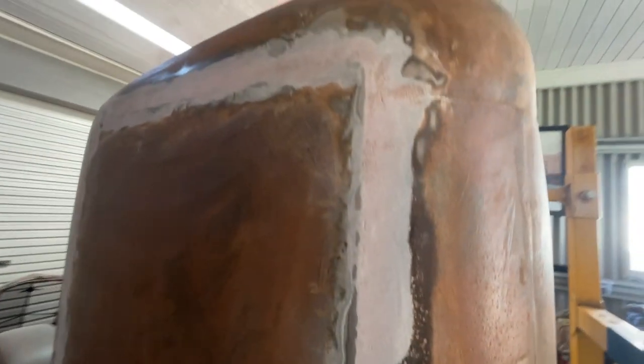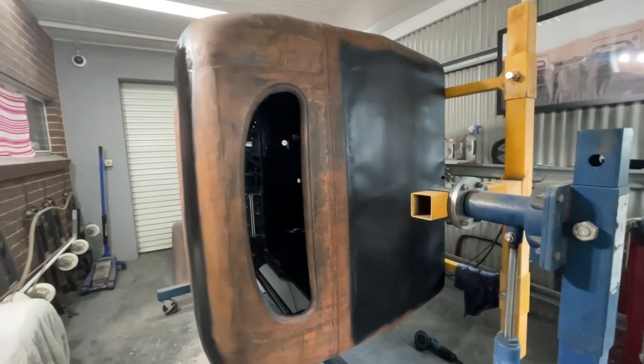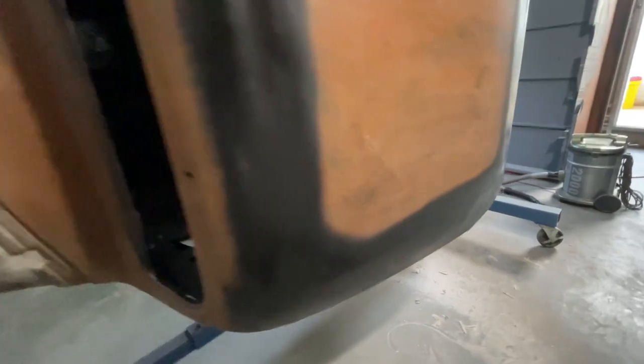I'm going to put some filler over the top of that and rub it down too, and it'll be ready for some paint or pretend rust. I've got some etch primer on there and some normal black primer filled into this roof section. I filled it in the way that I kind of want it - it's not perfect, but that's okay because that's the look I'm going for.